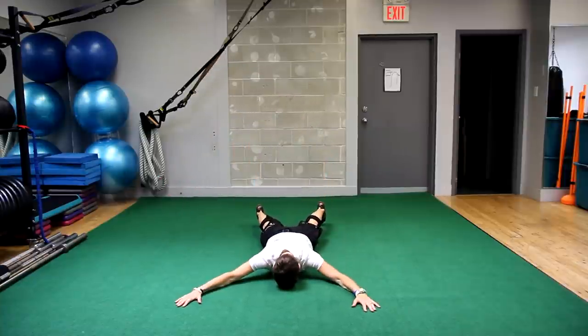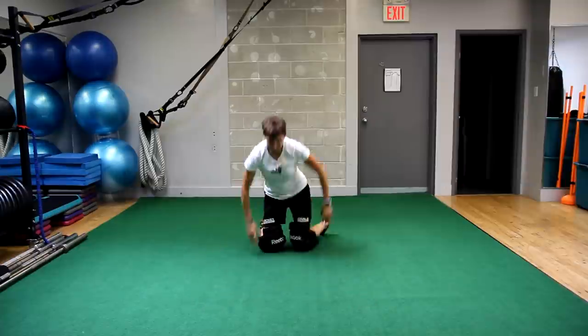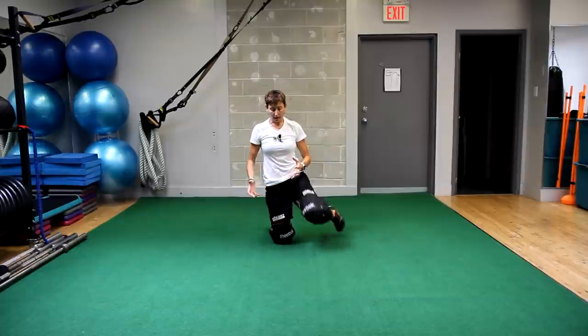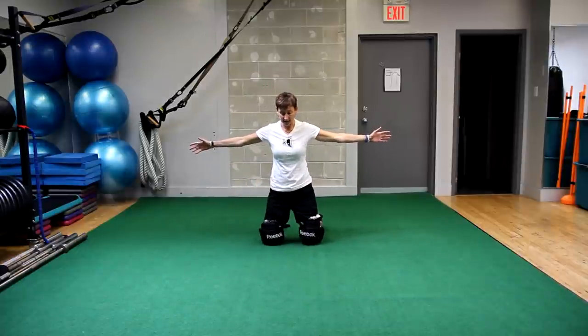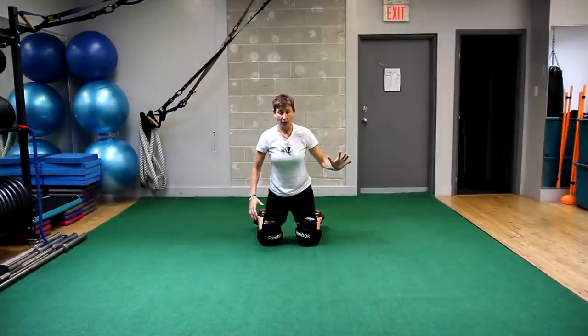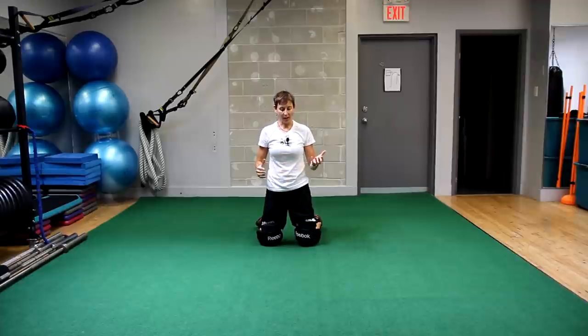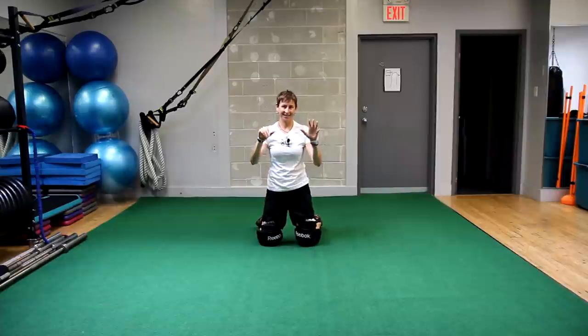We'll start in our pancake, pop up, and then we're ready to go in any direction. It's just a little way to work on being extended and then getting back compact where you're ready to make the next save or the next move. This is Maria from goalietrainingpro.com — I help you do the right training off the ice so you get more shutouts and fewer injuries on the ice. Cheers!